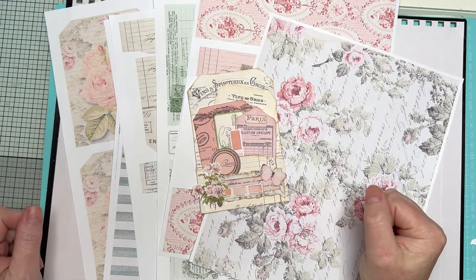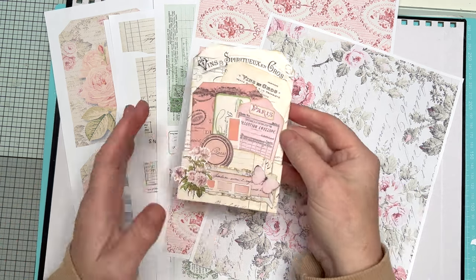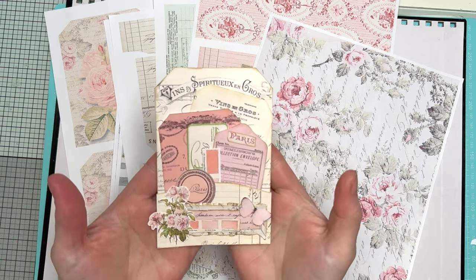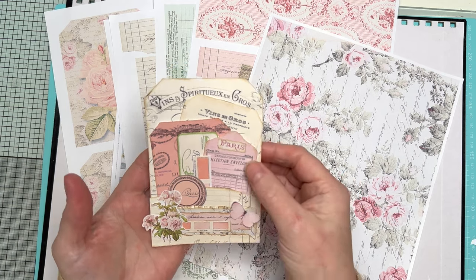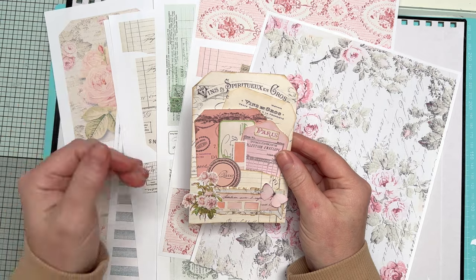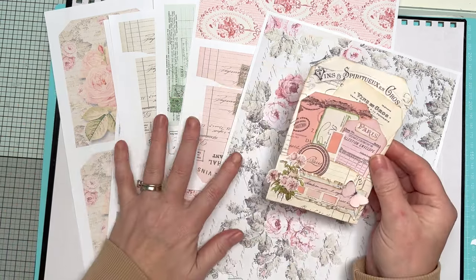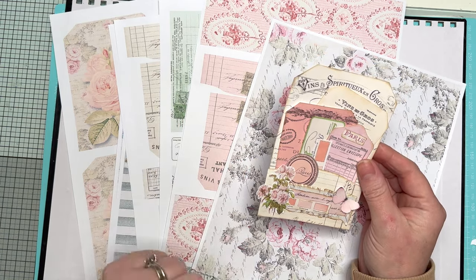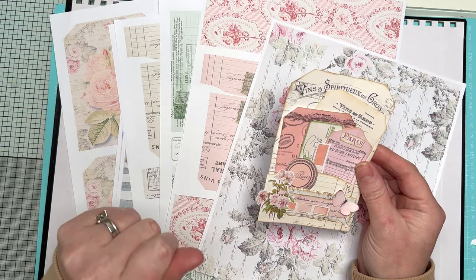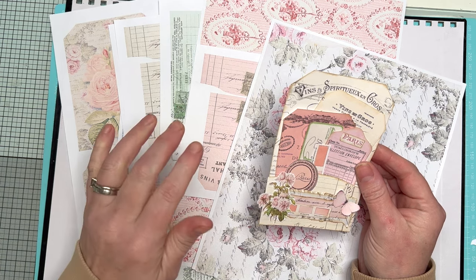Hello everyone, Amanda here from Create with Scrimping Mummy. Thank you so much for joining me today. We're going to be making pretty pockets — lovely things to put in your journals or wherever. Glue them on a page, slip them in a pocket. They're super gorgeous, and I've used images from a collection I'm releasing for just one pound, available on my Ko-fi. The link is in the description box below.